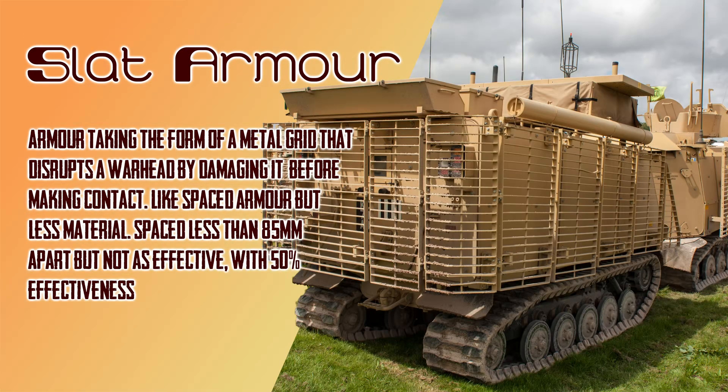Slat armor generally works the same way as spaced armor, but instead of being a solid plate, it generally takes the form of your typical neighbor's garden fence gate, with multiple bars in a frame placed across the desired area. Those bars are placed closely enough that nothing you want to stop can pass through the gaps, and it doesn't require as much material as a full plate, meaning it is lighter and cheaper.